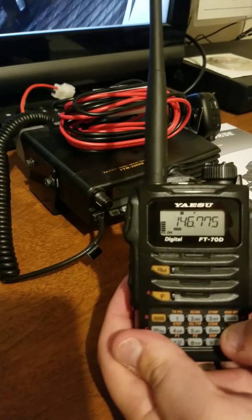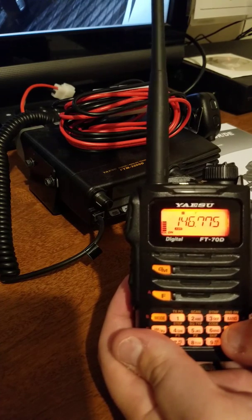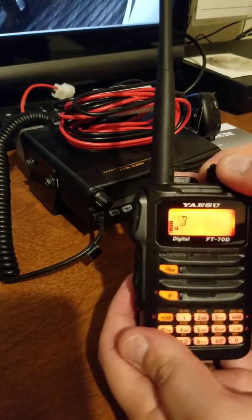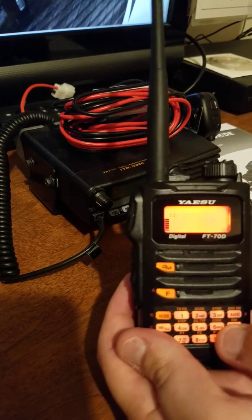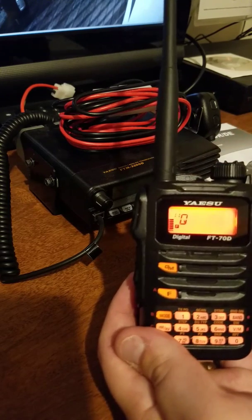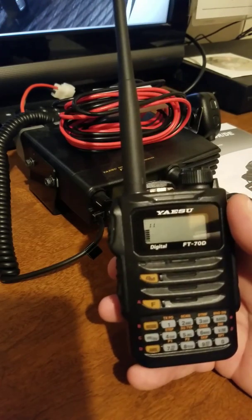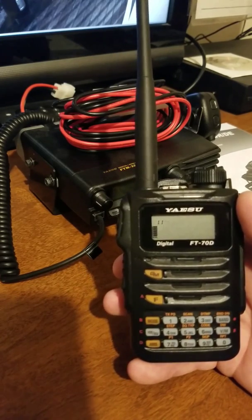We are going to program it — hold down the VM button, and once you see the F flashing, hit it one more time. Now you can put your tag in. The tag is easy: just go side to side using the keypad. Put your tag in and then hit VM again and it's saved.